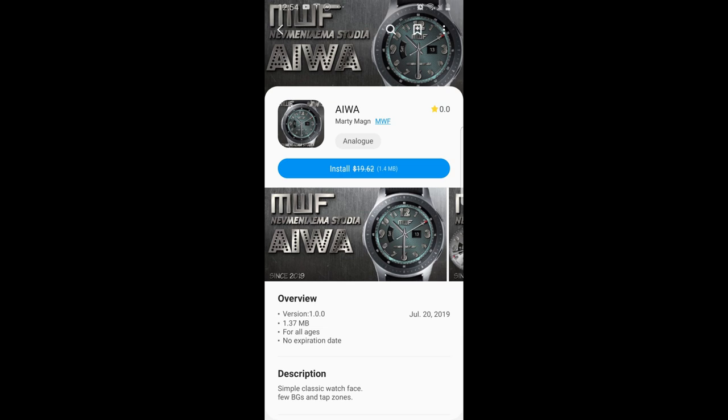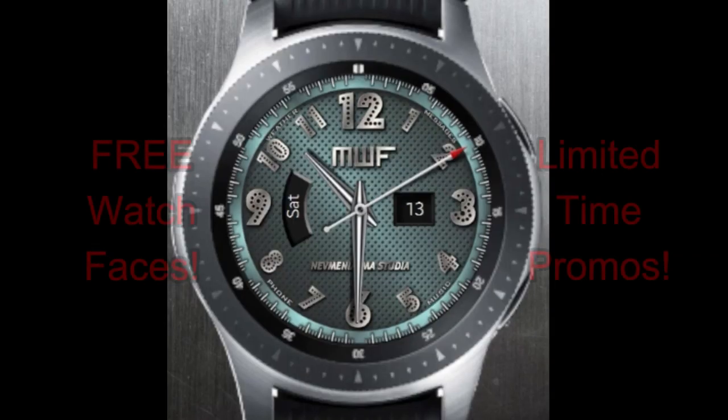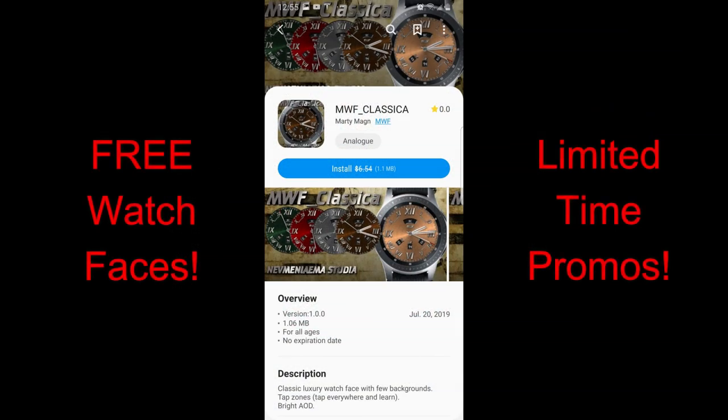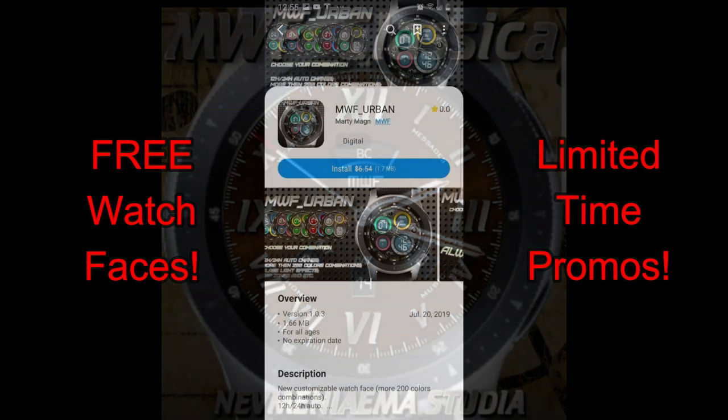Hey guys, welcome back to our weekend edition and top free watch faces of the week. The faces I'm going to show you today were actually provided by a viewer who wanted me to let all of you know about a promo going on right now from this developer. I first want to thank Eric for sharing the information with all of us, and if you guys find something in the app store that you really like or there's a promo on, then send me a message and I'll do my best to review it for you.